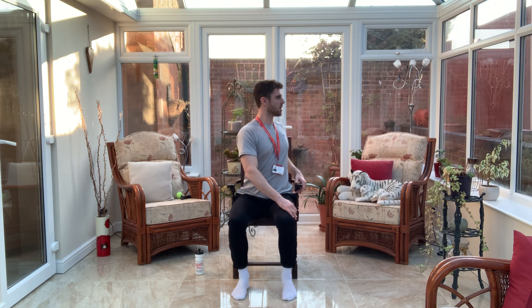All we're going to do now is place the right hand onto the left leg and just turn our body over to the left. Again, we're going to inhale.